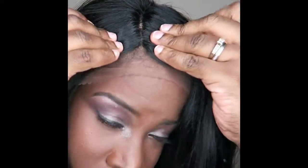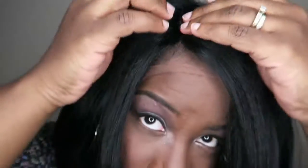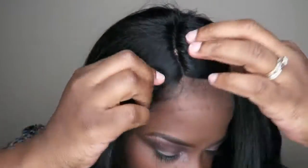Let me go ahead and try it on with the lace on, and then I'll cut the lace off afterwards. This is it straight on my head, out of the box with no tweezing, no manipulation — I haven't brushed it at all. The parting space is very small so we will need a little bit of tweezing. The color of the parting space looks good so I don't think it will need any concealer. Let me go ahead and brush it out to see how it is.